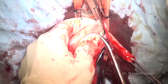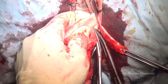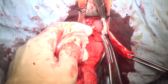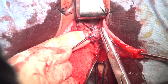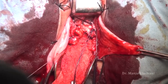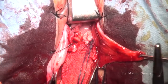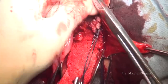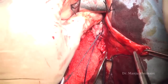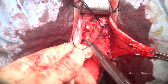Transfix it, and once it is transfixed take a second ligature to be 100% sure that there will be no later bleeding. If you are in the correct plane with no problem opening both peritonea, your uterus will be out in the first 10 minutes. Now comes the most important thing — repair.